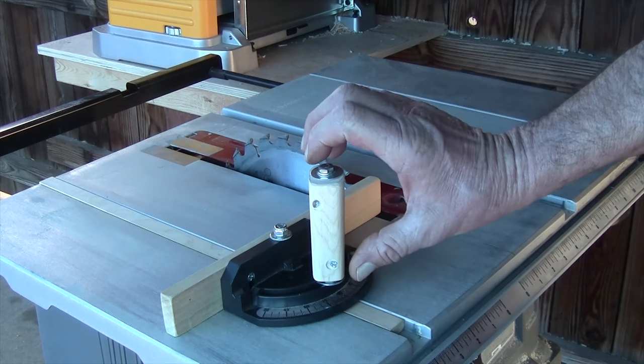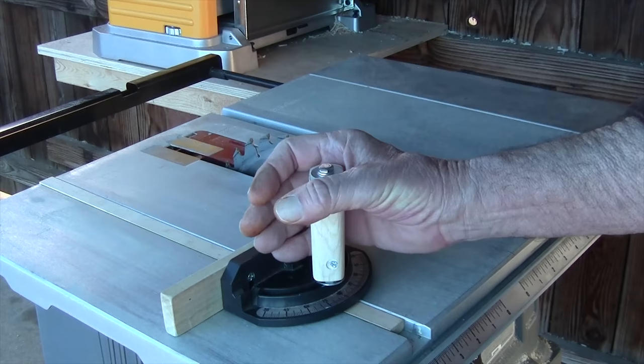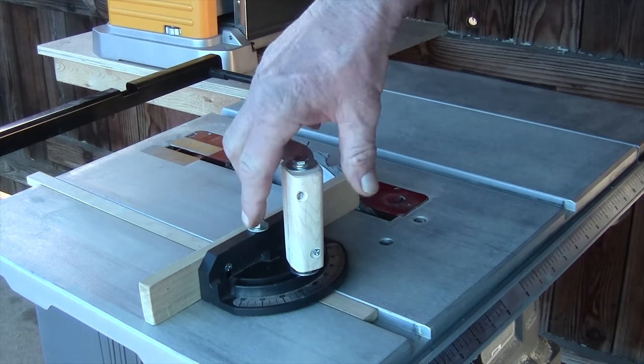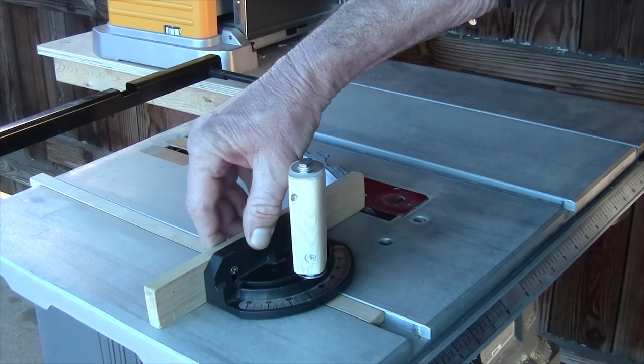I made my handle about this long — you can make it longer if you want, but it's perfect for my grip so I can hold it and push through. The other nice thing is you barely have to tighten this down; it locks down real good. That ends this tutorial. Check us out on Facebook and Twitter — the links are in the description box below. If you like the video, please thumbs it up and share it. If you want to see more, be sure to subscribe. Thanks for watching and we'll see you next time.